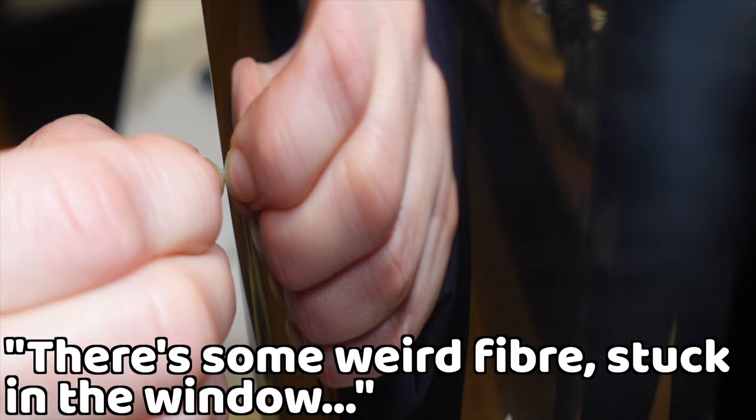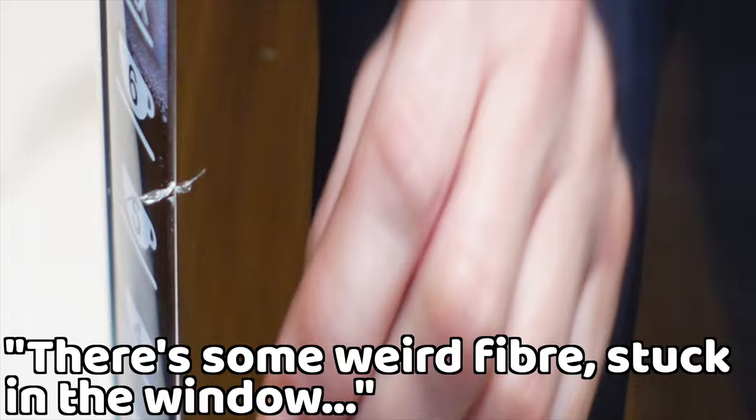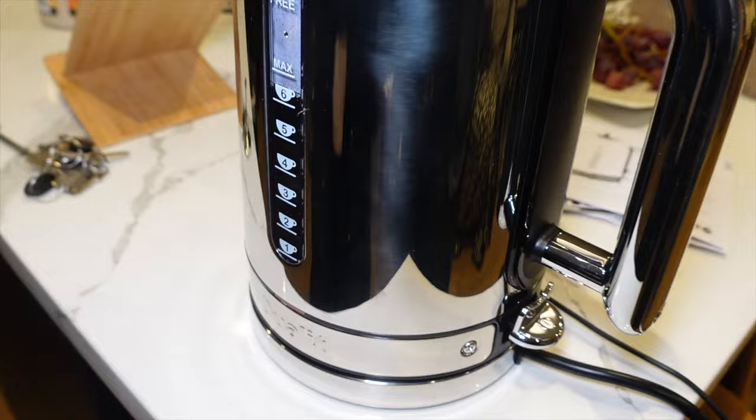What is it — is it someone's hair? No, it's a bit of plastic. I think it would have been covering this. Maybe we'll get some tweezers — I don't know how we'll get that out.